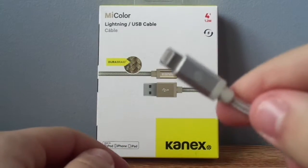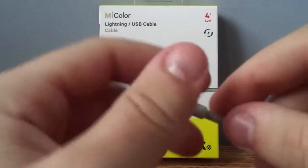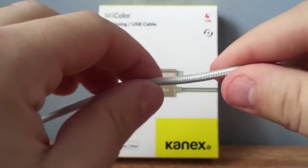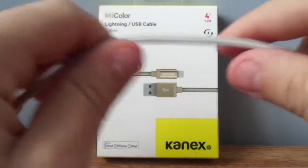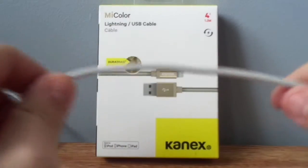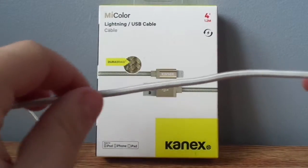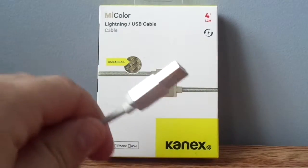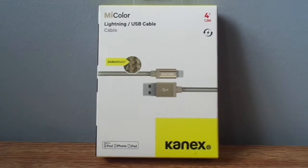Very nice silver. Cable texture is very nice. I like it. Very strong, very sturdy too. I've had mine for about four months now and still hasn't broken. It's very nice. Anyways, let's go.